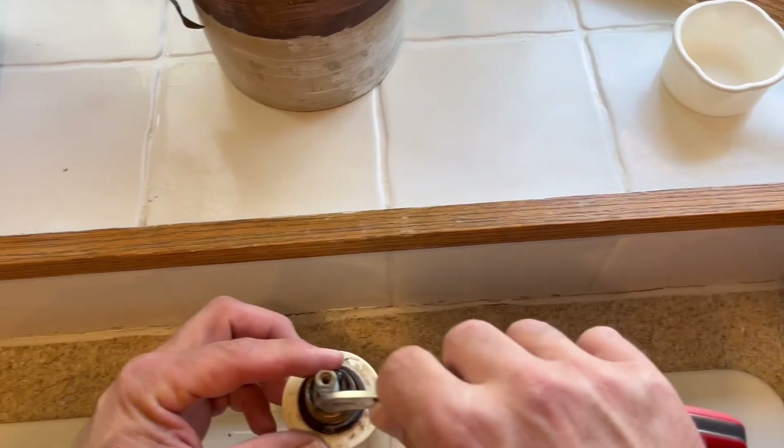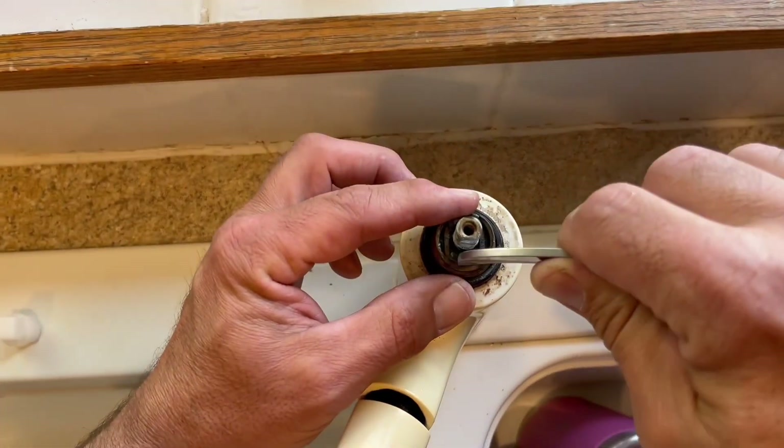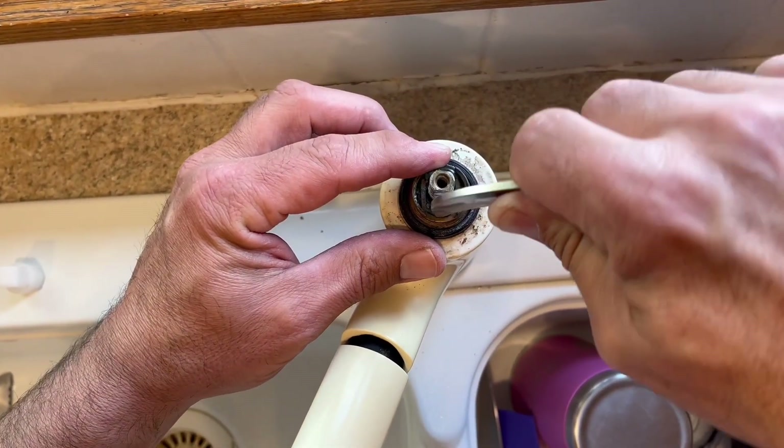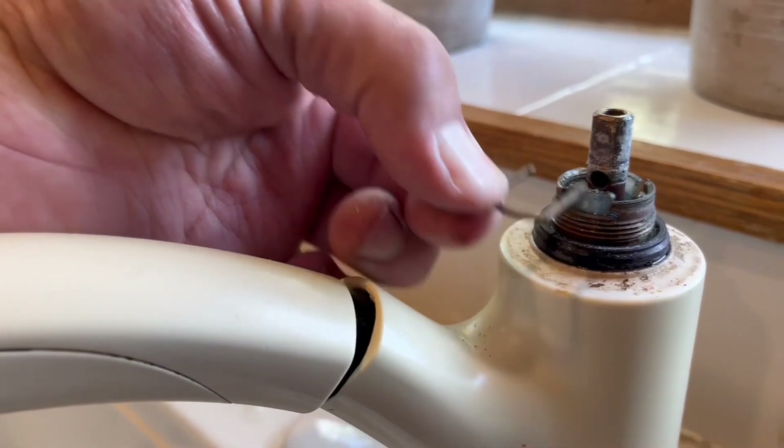Then we can take off the retaining ring for the cartridge, and now we're taking out the locking clip for the cartridge — it just pops out. You want to be careful you don't drop it down the sink.